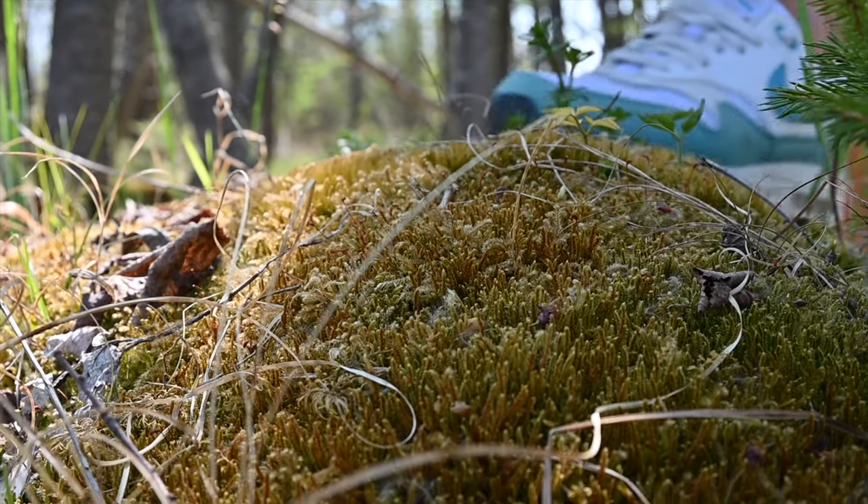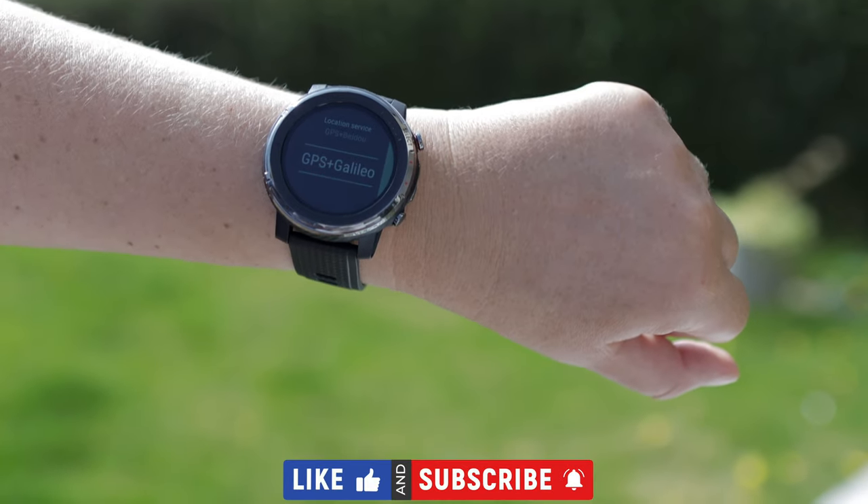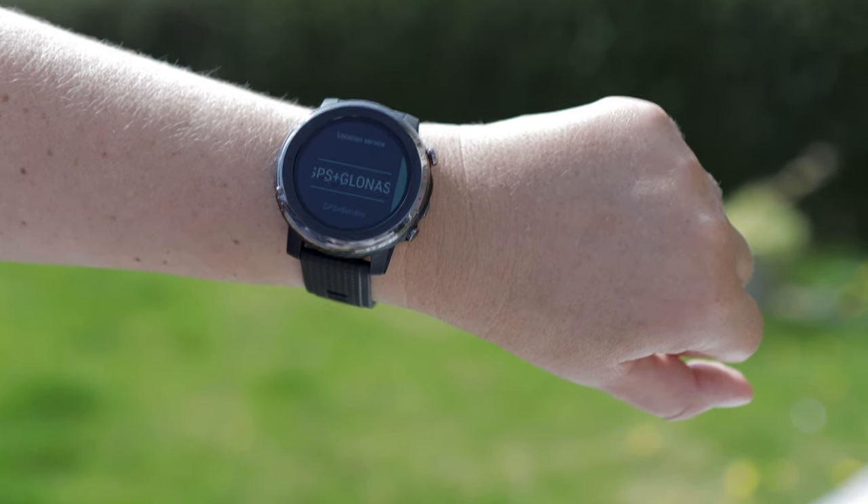Nothing goes unnoticed on our tests. On this occasion, for a 300-step test, the Stratos 3 registered 309. When you look at the menu system on your Amazfit Stratos 3, you will see GPS plus GLONASS, GPS plus Galileo, and GPS plus Baidu.